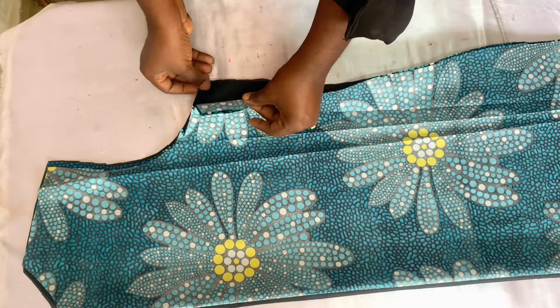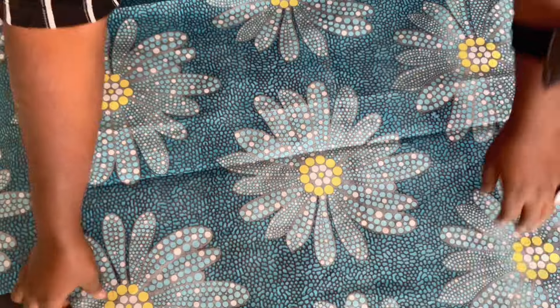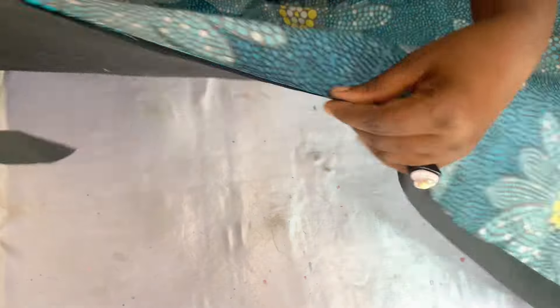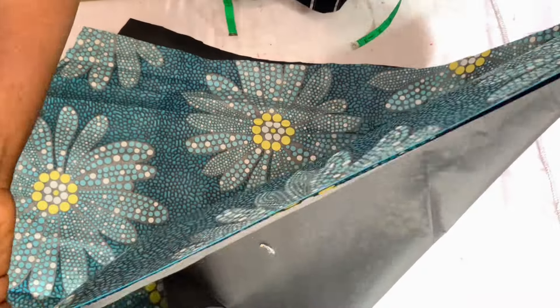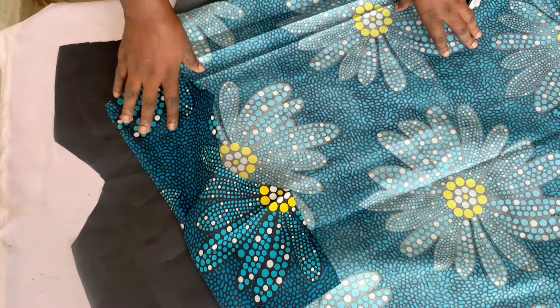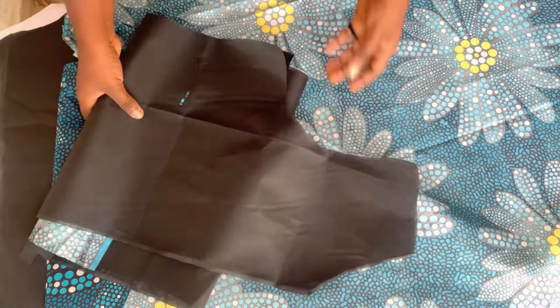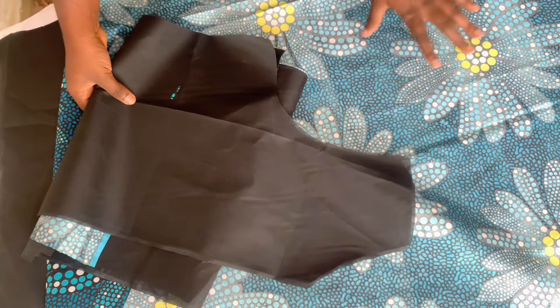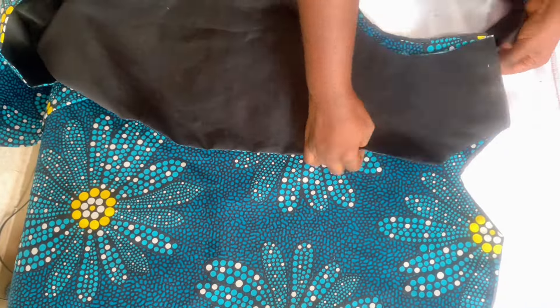I've cut out the lining piece for both the front and the back. Take the lining and the main fabric, place them together, and join the sides and the bottom part — that's the two sides left and right and the bottom of the fabric. Join it for both the front piece and the back piece. Join the side and the bottom, then turn it, press it, and we'll continue with the dress. I've finished stitching and ironed it. Next, join the shoulder to shoulder together.